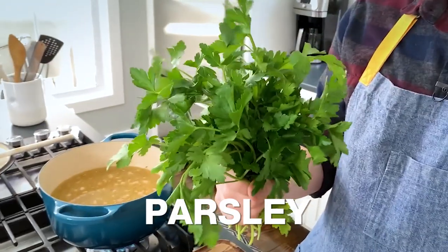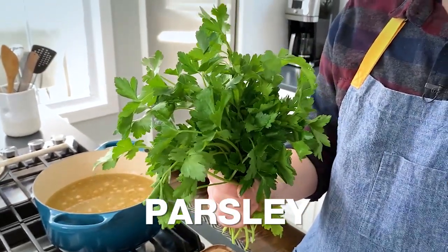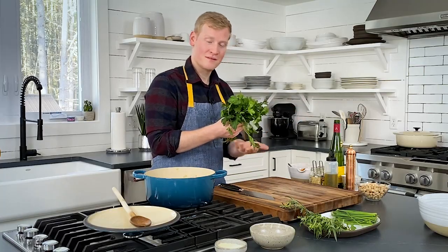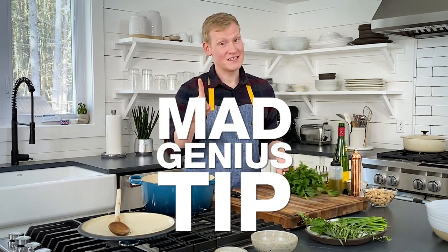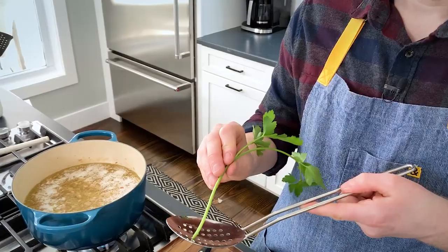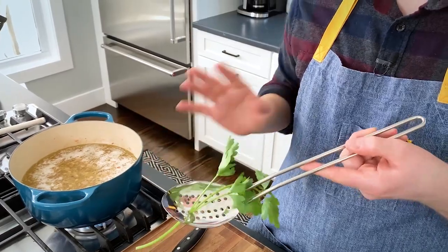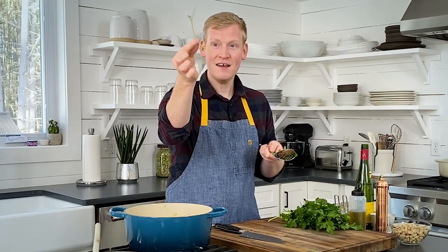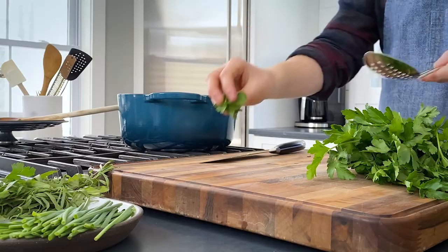Most of the time when you buy parsley, you get these big bunches and you've got to figure out what to do with them. Well, you're going to make herb soup. I've got a mad genius tip for removing the stems from all this parsley: take each stem of parsley, insert it into your slotted spoon, and pull it. Magic! Stem goes in the compost, leaves go in a pile.